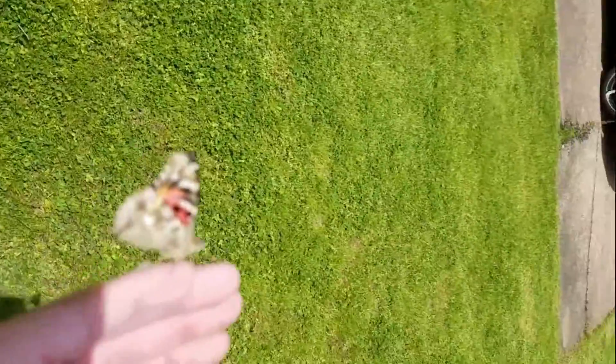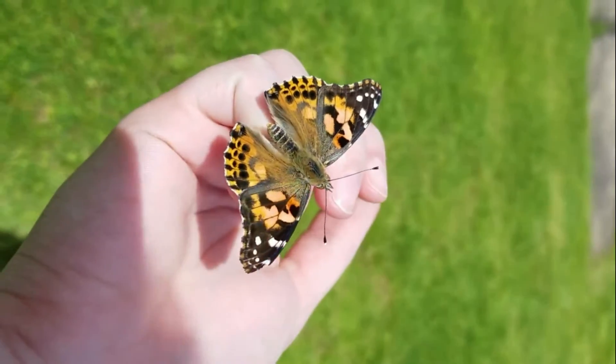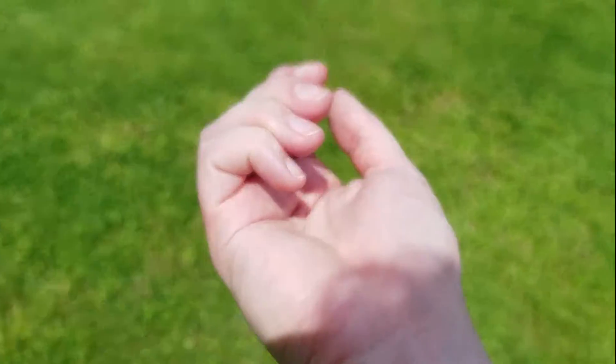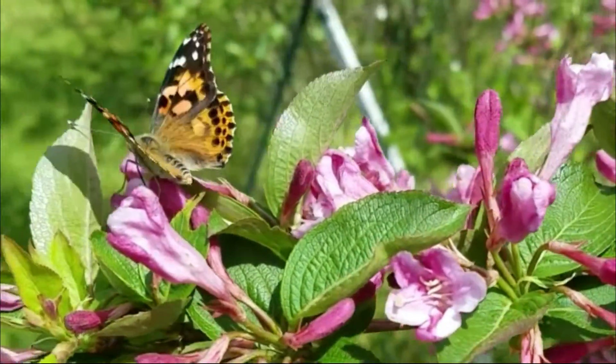The first thing you need to do is check the weather. While painted ladies live on every continent except for Antarctica and sometimes Australia, they really prefer warmer temperatures. So make sure it's at least 55 degrees Fahrenheit, or else the butterflies might not get very far.